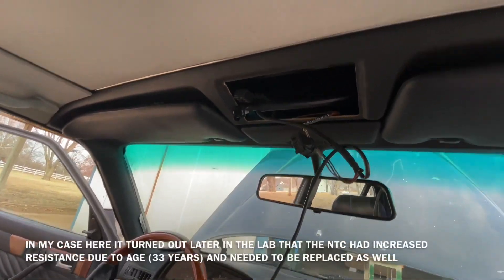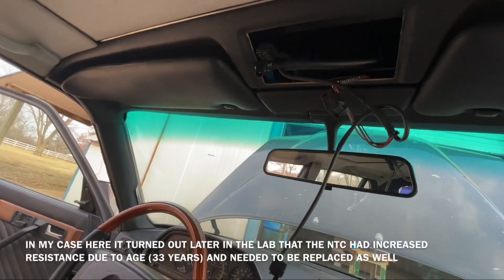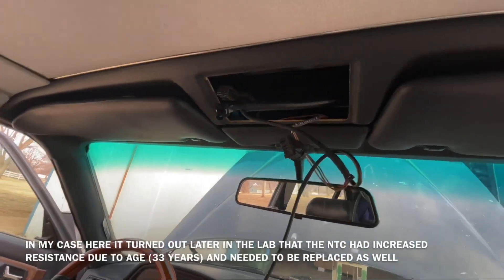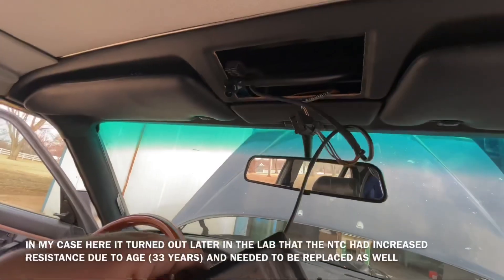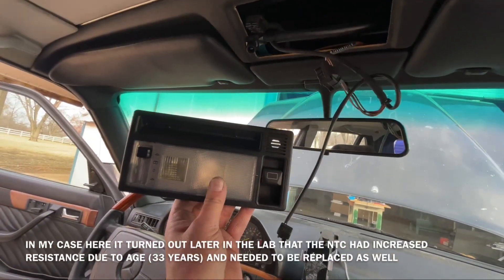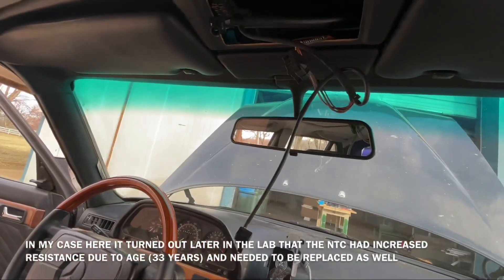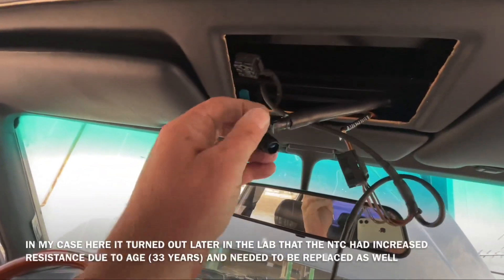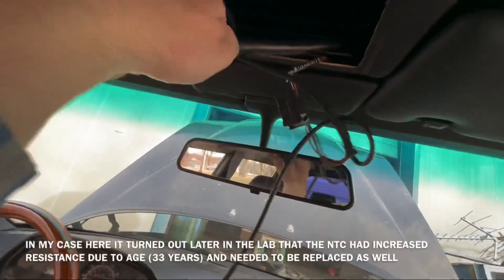Good afternoon. Now we are in the interior and I have taken out the interior light here with the push button or the actuator for the sunroof, and we're investigating our heat sensor. This is the actually in-car temperature sensor.